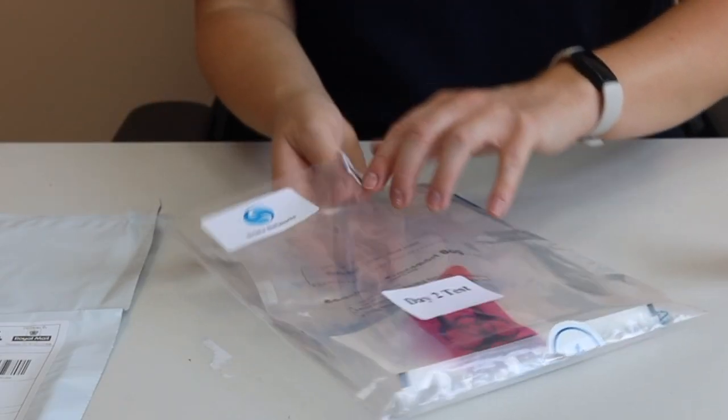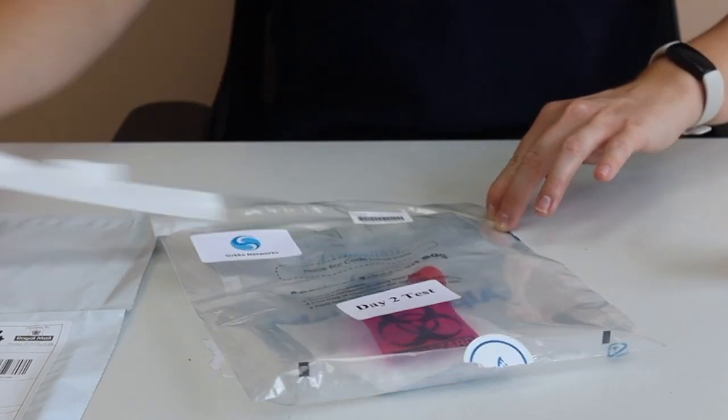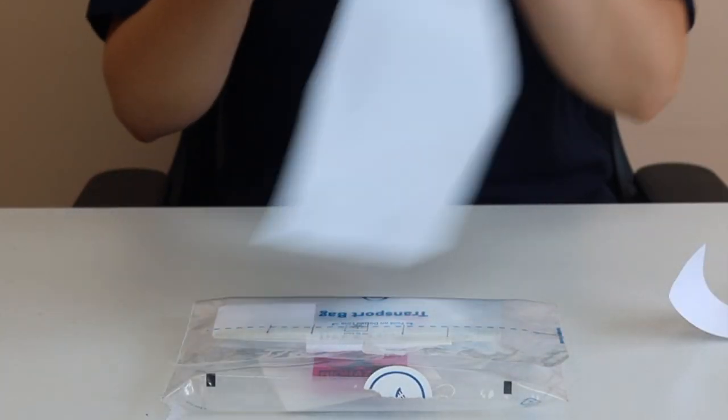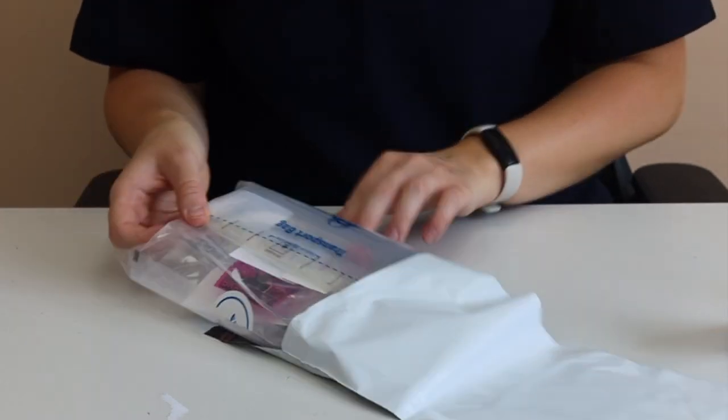Place the sealed biohazard bag into the clear specimen transport bag and seal it. Then place the clear transport bag into the track 24 envelope and seal it.